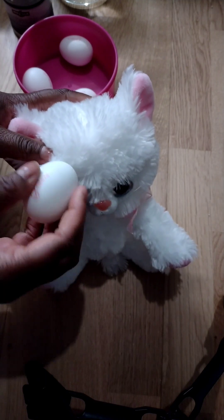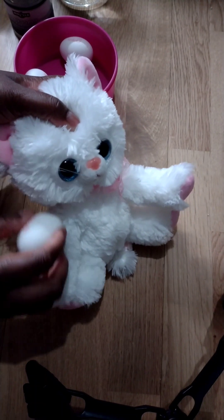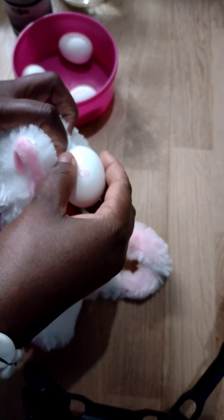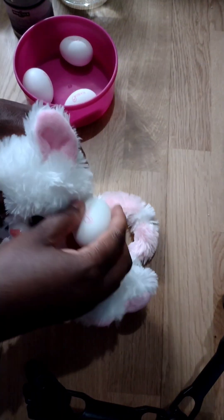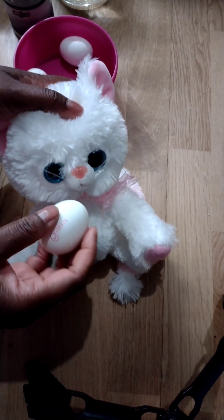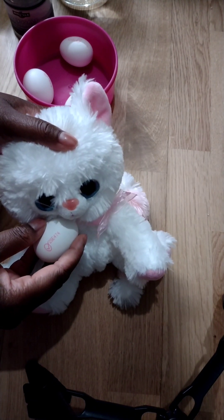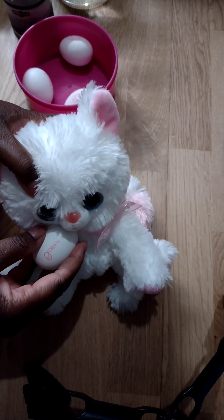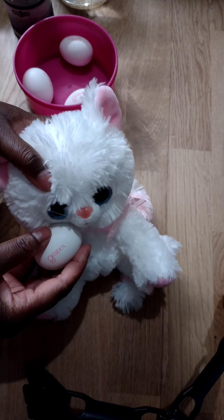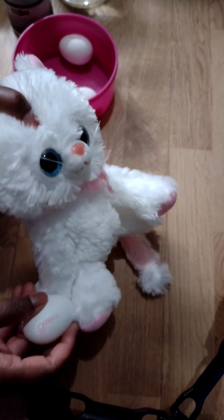When you finish cleansing yourself with this egg, you can go and break it at the root of a tree, or break it on a crossroad — as you break it, anything evil is being broken. If you don't have access to a crossroad or trees, just break it on the ground or on a rock. If that's also not possible, just throw it straight into the trash can.